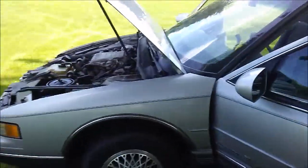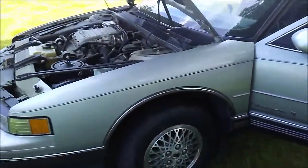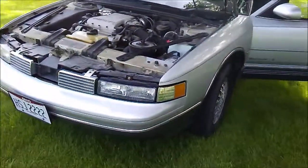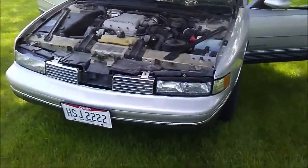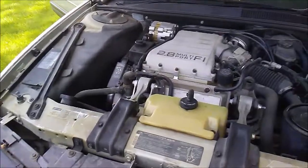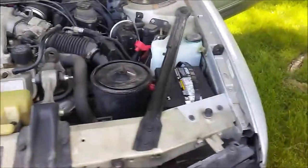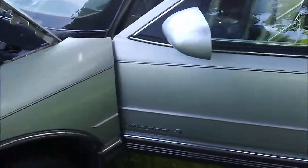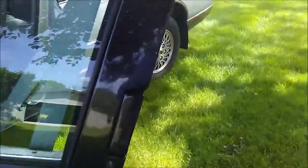Here's a video of this 1988 Oldsmobile Cutlass Supreme SL, 52,900 miles on it, absolutely cherry. I will go underneath it later in the video.